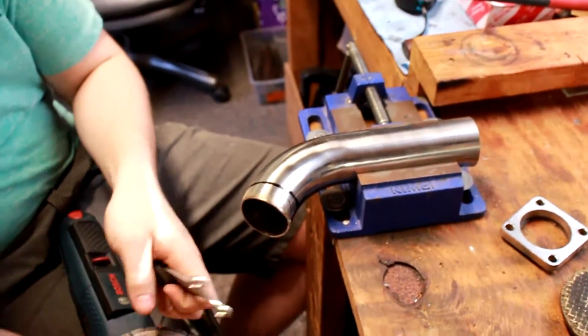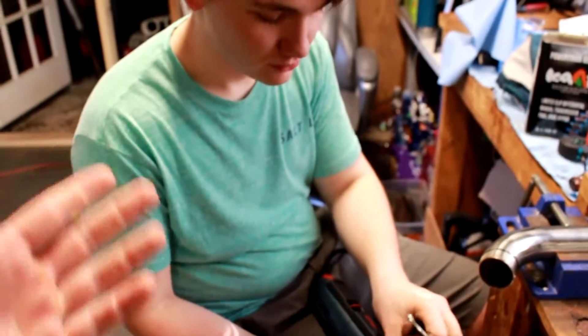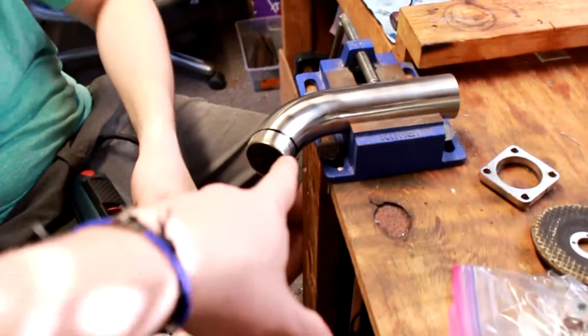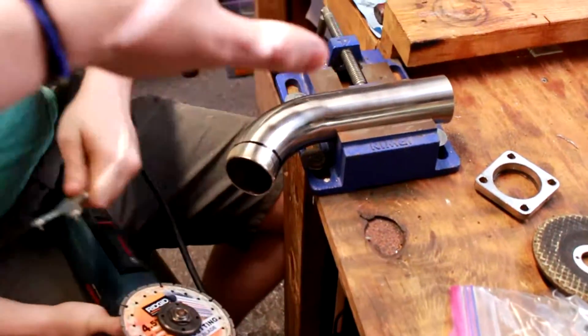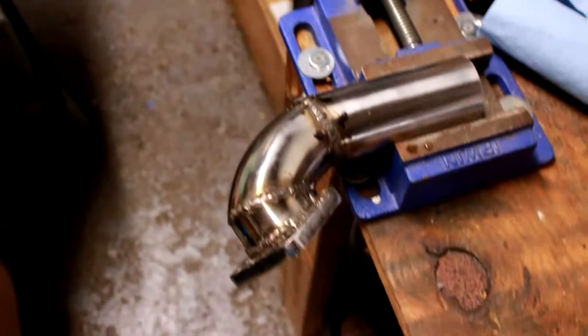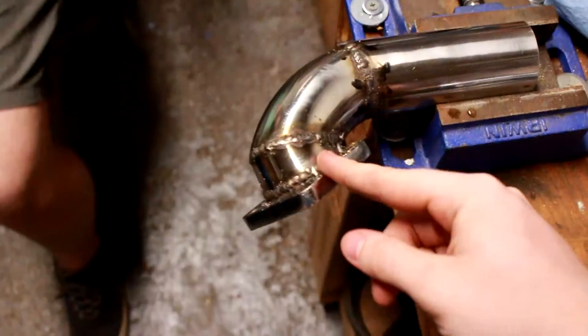The whole 'measure twice, cut once' thing doesn't really apply here. We're gonna measure once and cut a lot. So we're gonna make a lot of pie cuts in this piece. I don't feel like filming at all, so boom - it's been many hours of painstaking work but we finally got it done.